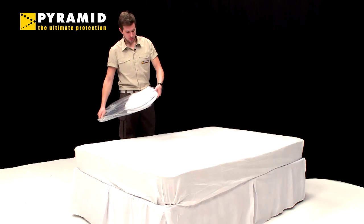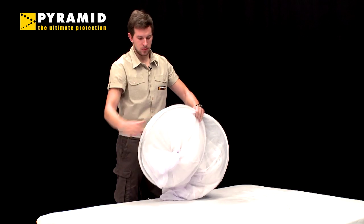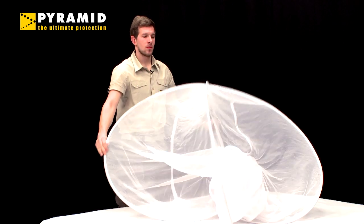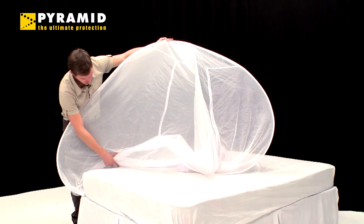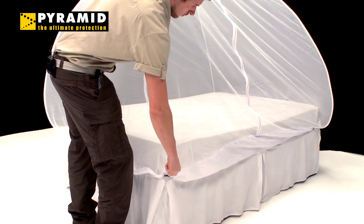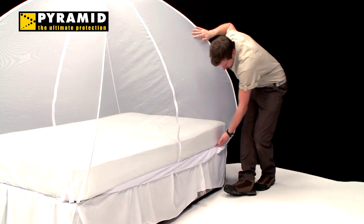To set up your mozzie net, remove it from the bag and carefully open to uncoil the struts. The net will easily pop open, allowing you to position one strut at each corner of the bed. Pull the net down around the mattress or bed base, adjusting the struts and toggles to ensure a tight fit.